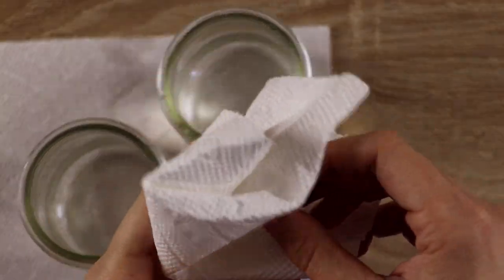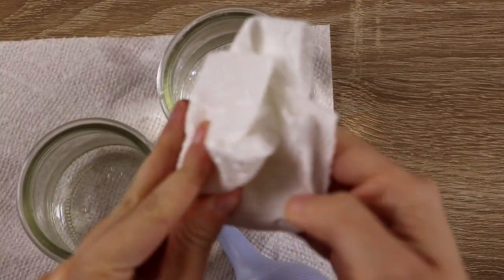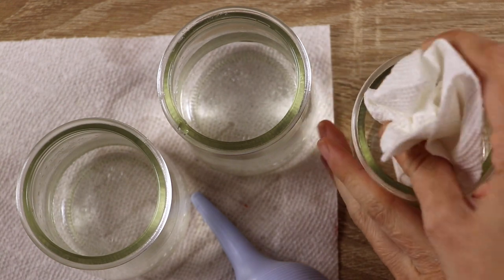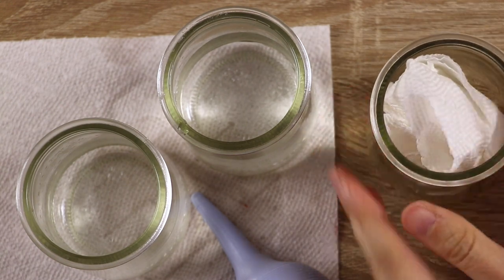To let it completely dry, I am placing the nib side down into a dry paper towel, and then placing it into a dry jar so that it can remain upright while it dries.